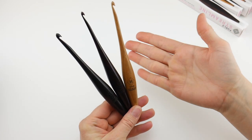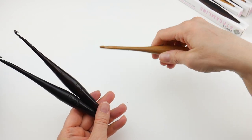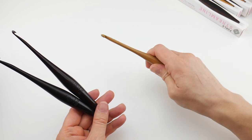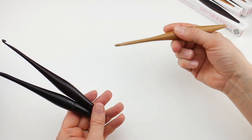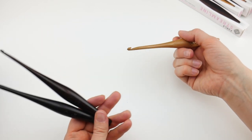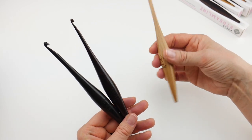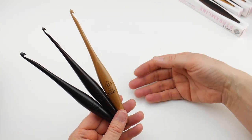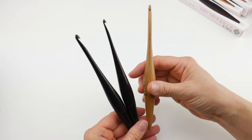Aside from the aesthetic value, these hooks are also very ergonomic. They have an enlarged area in the middle — I hold my hook in the knife grip, but for those who hold in the fork grip or pencil grip, that larger part is right where you need it, so it makes for an ergonomic feel. They're also one ounce, so they're very very lightweight. As you're working on long crochet projects like an afghan or a sweater, it's going to reduce hand fatigue with the ergonomic shape and the weight.